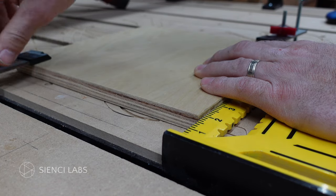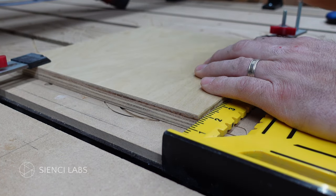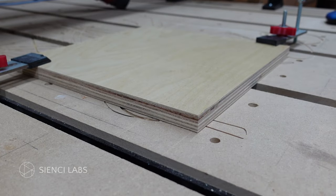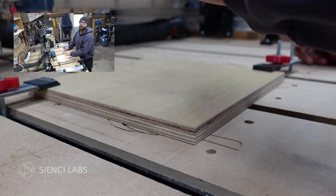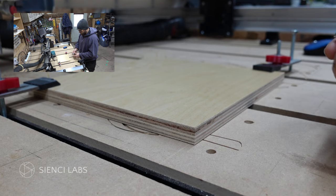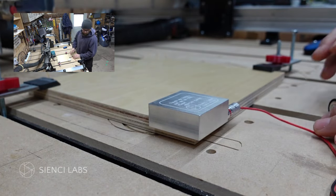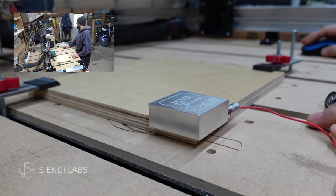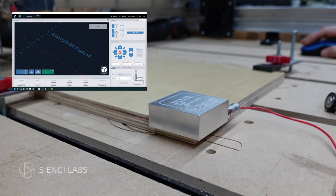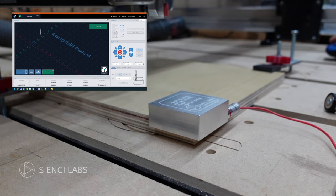We are going to create another video about T-Tracks and clamps — they are super handy. There are lots of ways to hold your work down securely, and I find these ones do the job really well. Now that my piece is square to everything, I can put my set square away. Now that we have our piece squared to our CNC, we are going to use our touch probe to find our X, Y, and Z zero. We are going to take this probe, make sure it's plugged in, and put it on the corner of our workpiece. We are then going to use the jog control to bring our router bit right over the CNC circle on this.